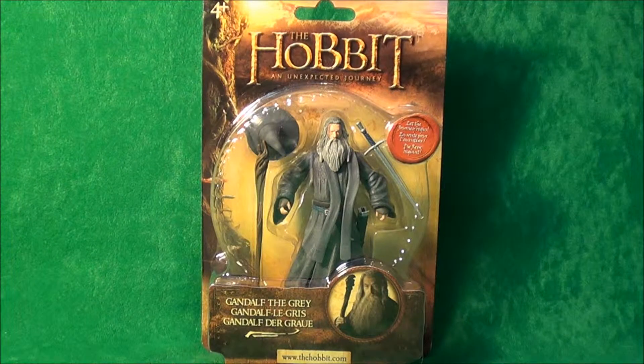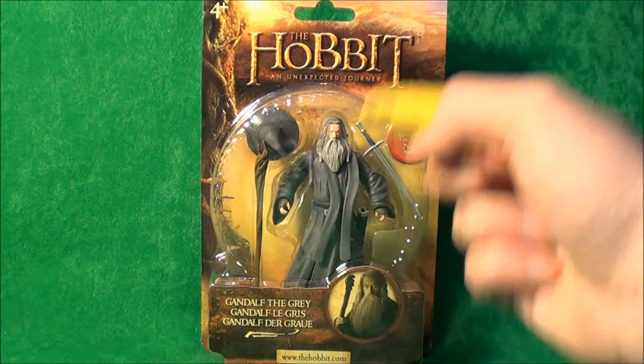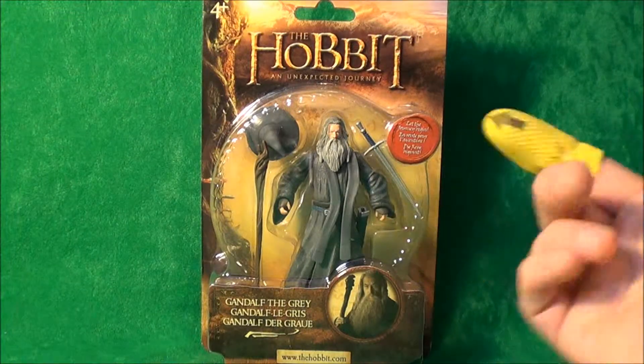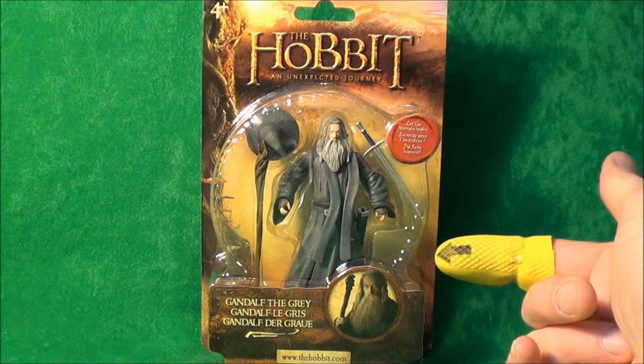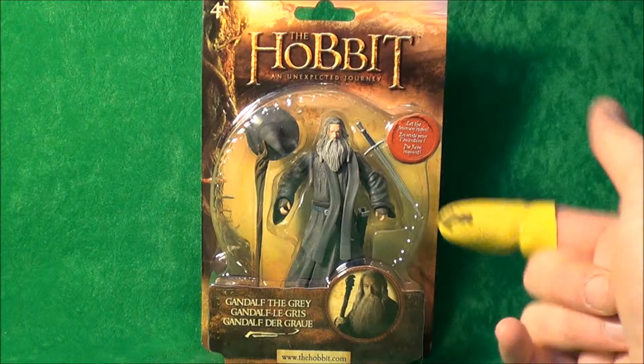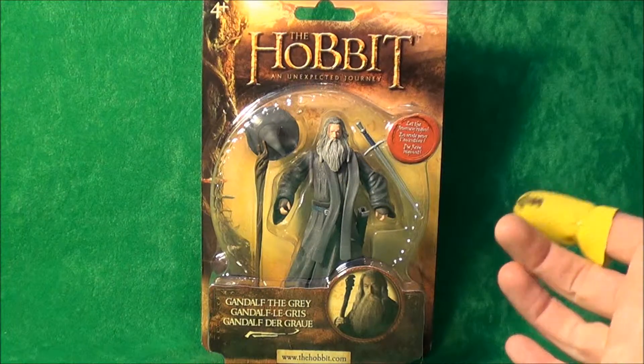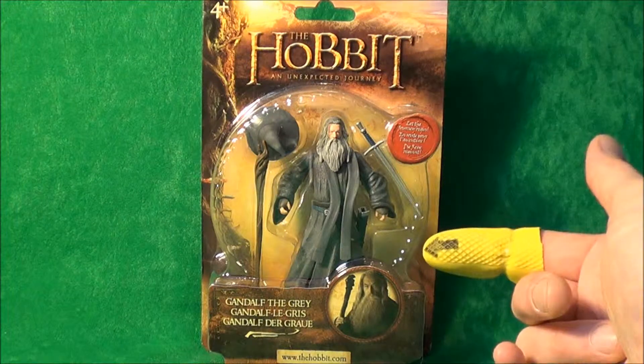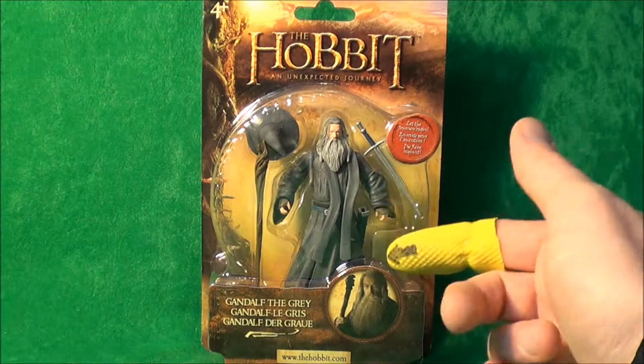Hello, and today I will be taking a look at the Gandalf the Grey figure from The Hobbit: An Unexpected Journey. I picked this up for quite cheap — it was about £4. They're on the shelves at the moment so I thought I'd take a quick look, see if they're good to go on shelves, any good for customisation, and just basically to have them, because £4 for a figure like this you can't miss it.